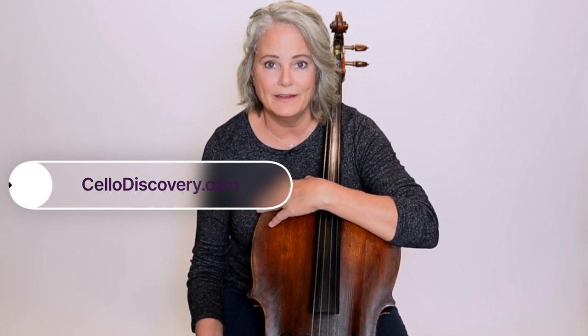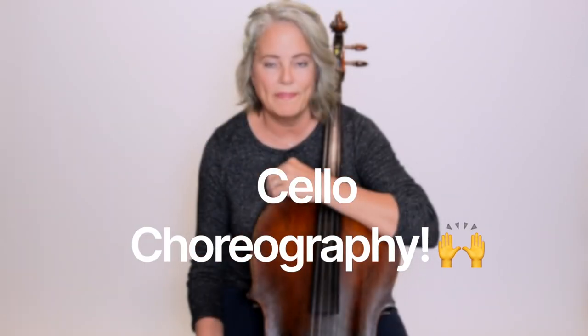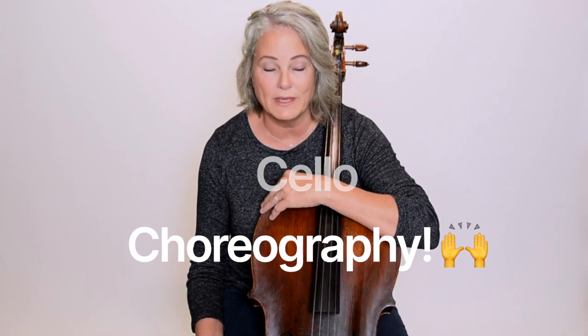I'm Carolyn with Cello Discovery, and I've been away from making videos for a little bit, recovering from a fractured ankle that I just didn't have the stamina to make some videos. But I'm back again and I'm ready to make some more videos for you.